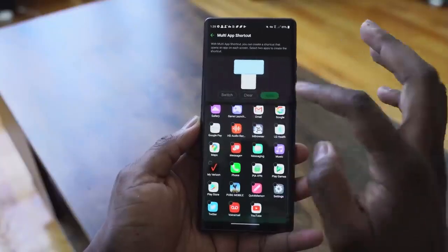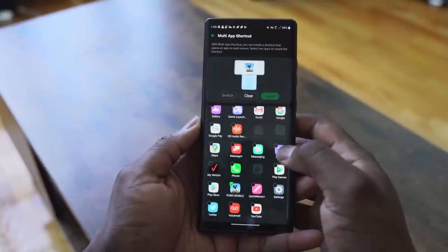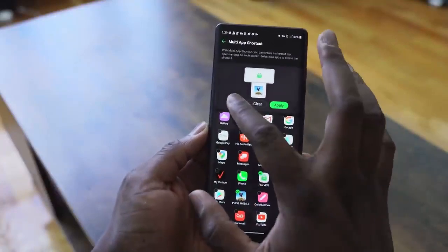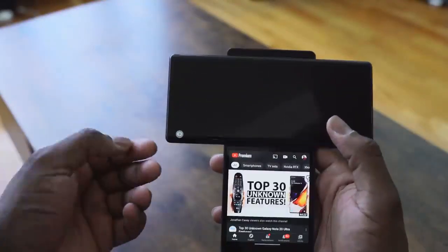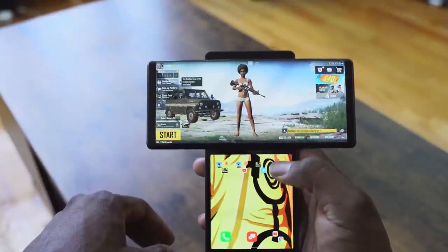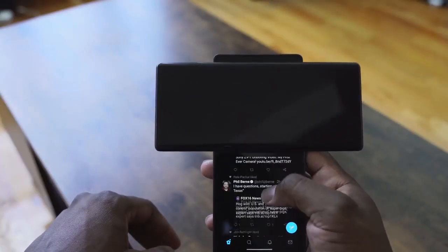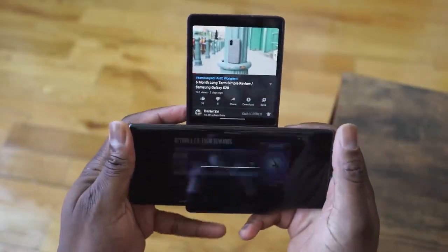As gamers there are many things you can do, and with LG they have a couple of setups. When you swivel and open the device it's really easy to do — very simple, very easy to access. That allows you to use both displays for several different things. You can have the top display watching a video, and the bottom display going through your text messages, Instagram, Twitter, or whatever you want.